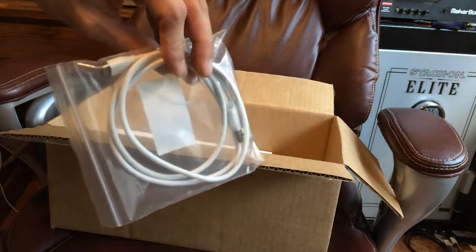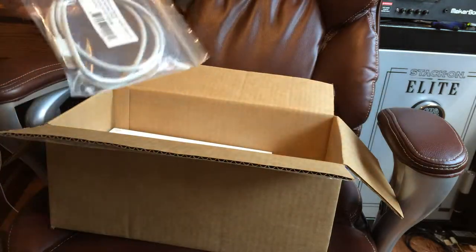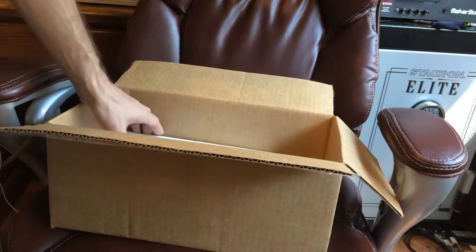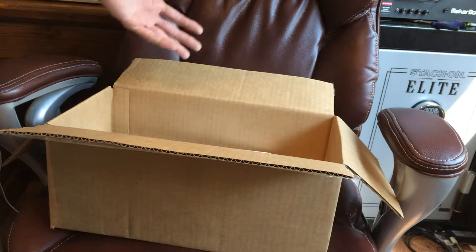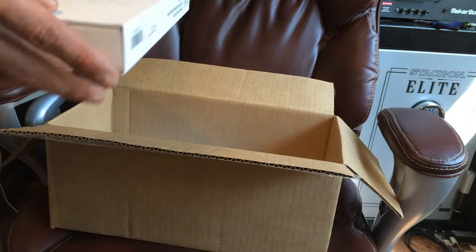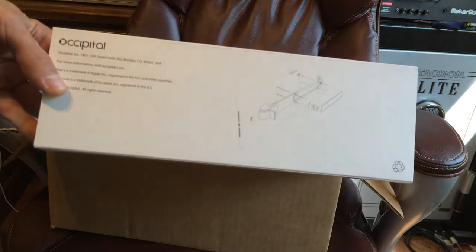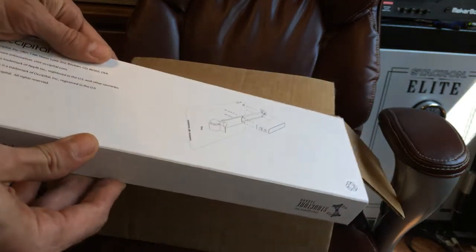It was very nicely packed, and here is something they call the 'hacking cable,' which may or may not be a clue to what this is already. There's nothing else I can show you without you automatically knowing what this is.